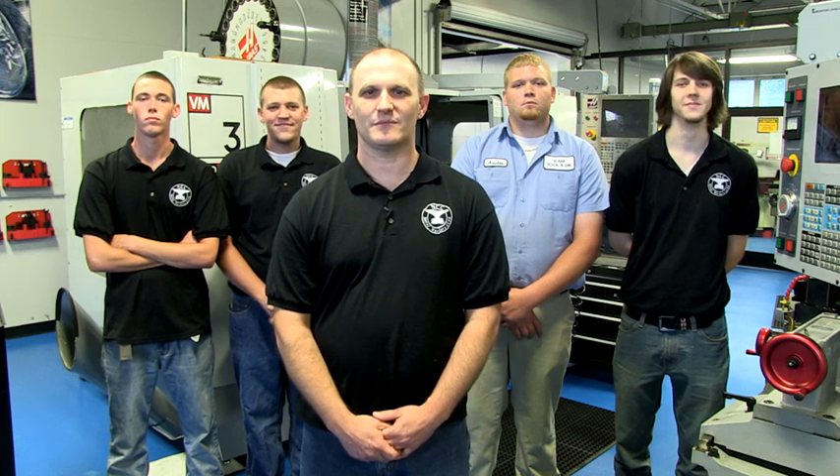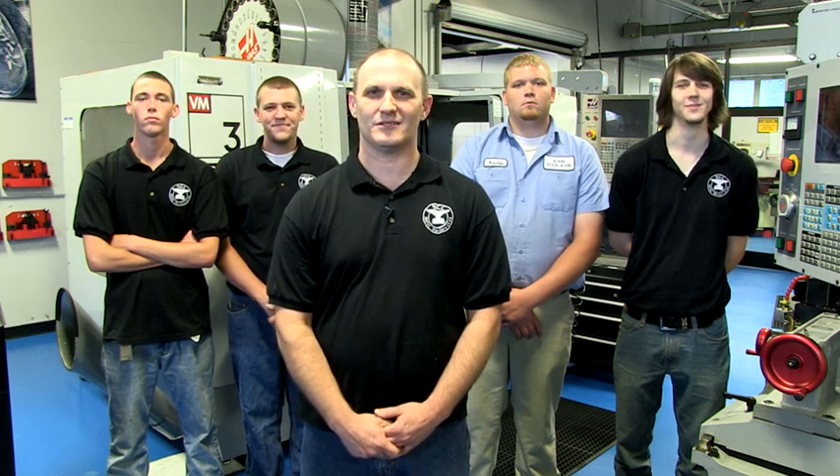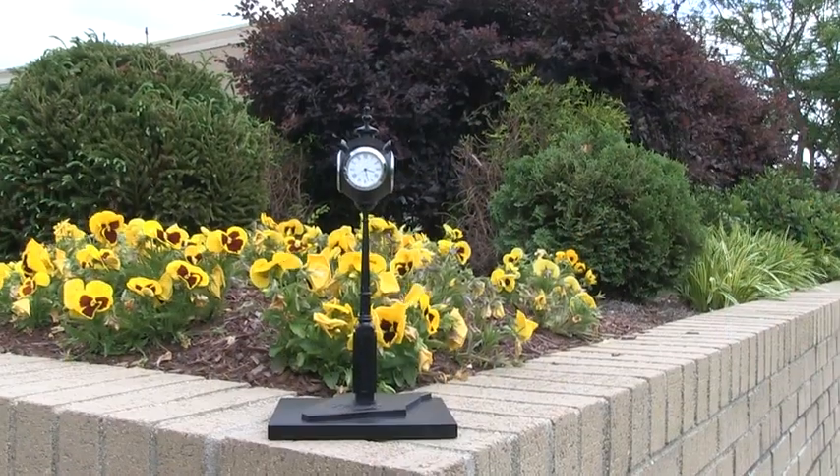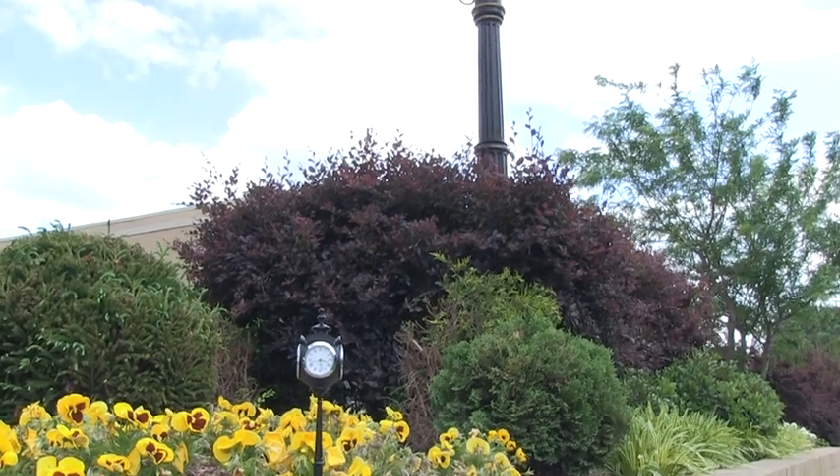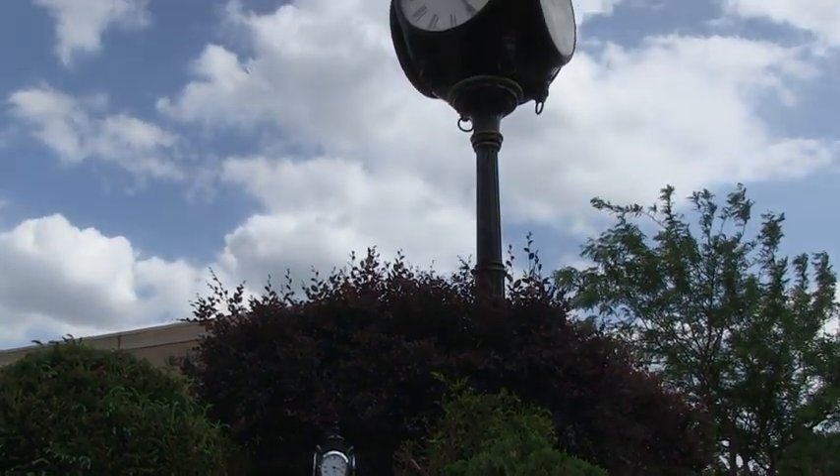In the MAC 248 Production and Procedures class, we learned how to take a project all the way from an idea to a finished product. This year's class capstone project was building a scale replica of one of the main focal points on our campus, the Julian B. Fenner Memorial Clock.